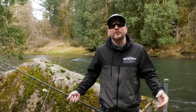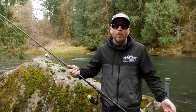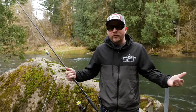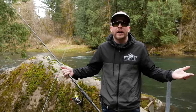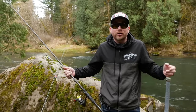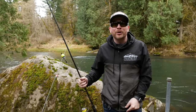Hey, what's up, all you addicts out there! Thanks so much for tuning in to another addictive fishing tutorial. Today we're going to be talking about bobber and jig fishing for steelhead. If you're brand new to the channel, don't forget to tap that subscribe button. We like to educate and teach you how to fish, but we also do a lot of entertaining stuff catching fish all over the world. Let's dive right in.